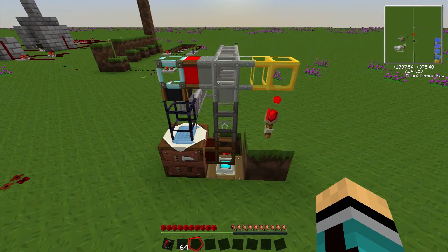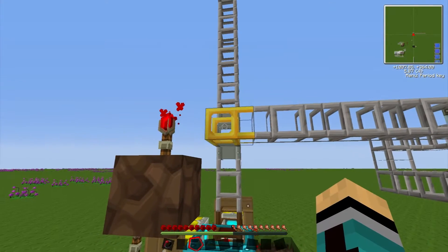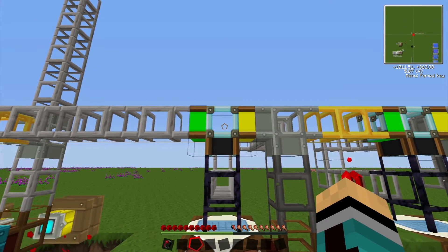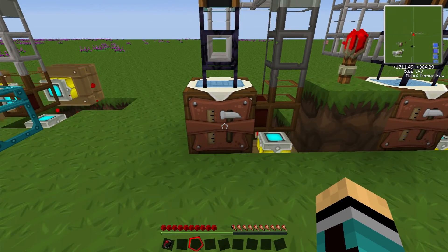Let's get into how we set this stuff up. The items go from the crystal chest into this pipe and then follow their way through here. Here we have our first diamond pipe, and it goes into the first automatic crafting table.